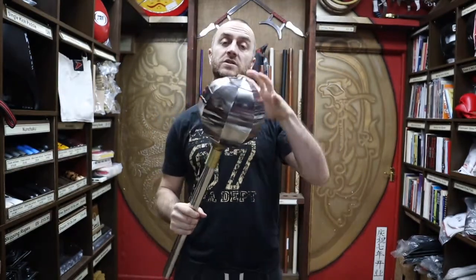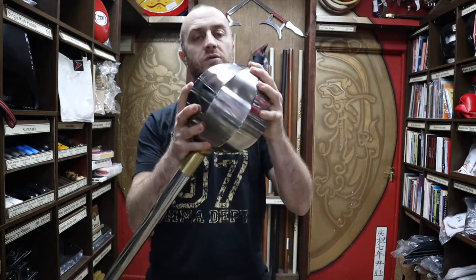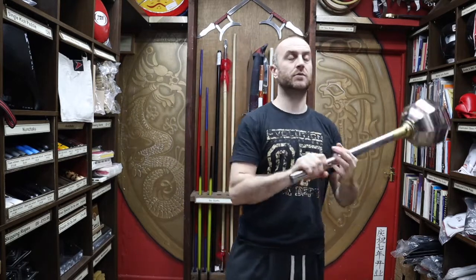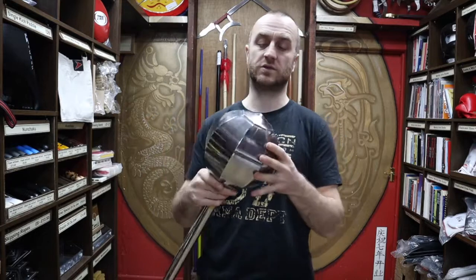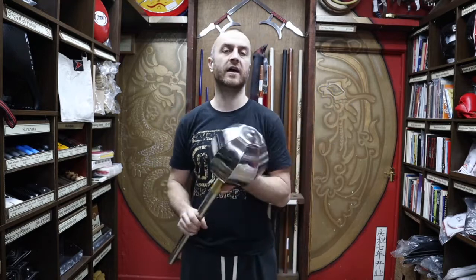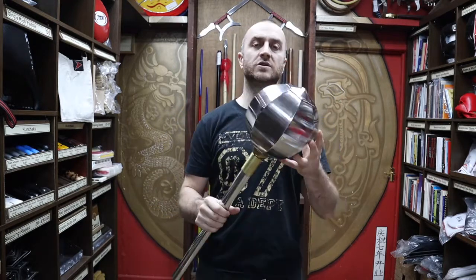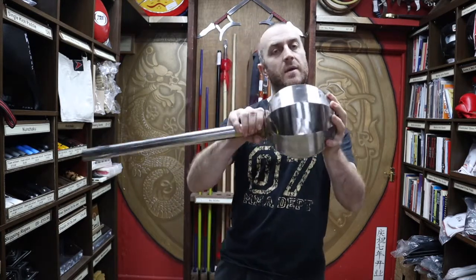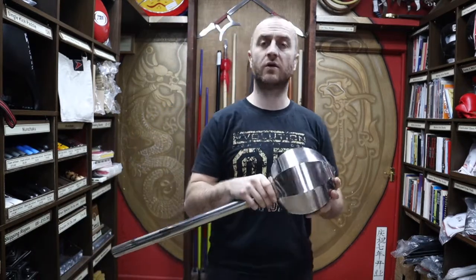Originally this would have been a solid ball — imagine a cannonball-style weight on the end attached to a stick — it would be an incredibly devastating weapon. If you made contact with someone it would cause a lot of damage, which I guess was the point. I've been through some of the old Chinese Kung Fu museums where you see a lot of the weapons, and you do get solid brass ones. They tend to be a lot smaller — maybe the size of a tennis ball. If you made this solid brass it would just be so heavy and unusable. So with a cannonball on the end, you'd have to be an incredibly strong person to wield it.